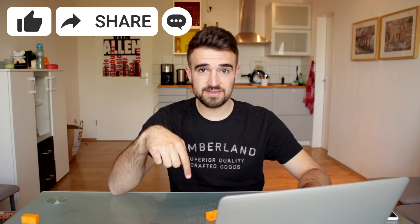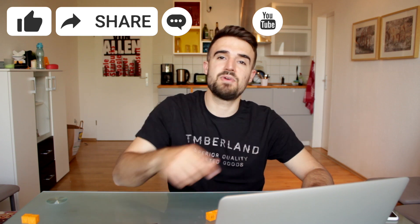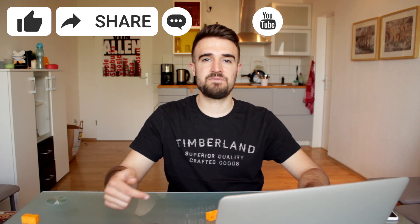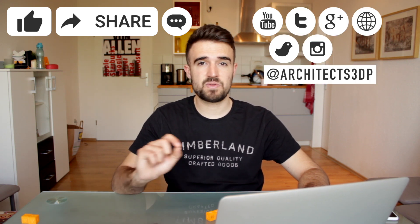So what are you waiting for? Bring your own cylinder seals and make some experiments. Remember you have the links for the downloads in the description. If you enjoyed the video please hit the like button, share the video, leave a comment, and subscribe to our YouTube channel by clicking the icon in the bottom right corner. To stay tuned with progress updates and future videos, follow us on social networks at Architects3DP.